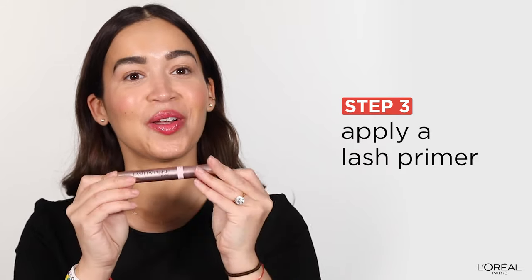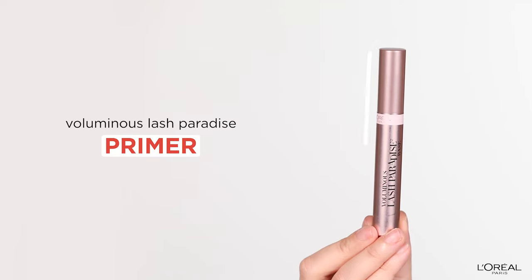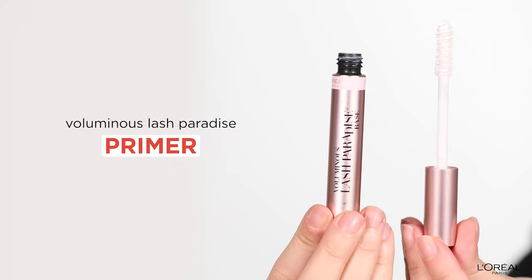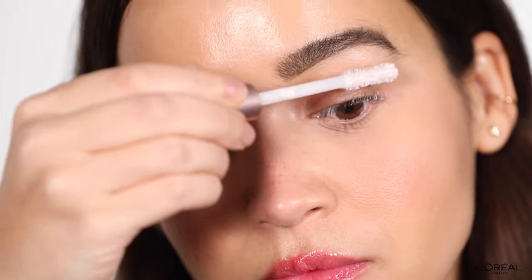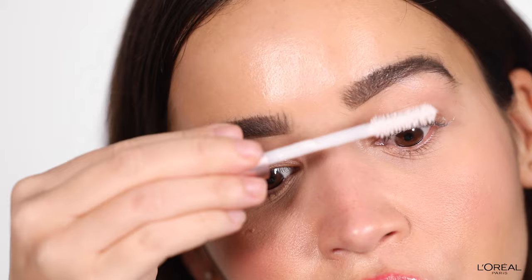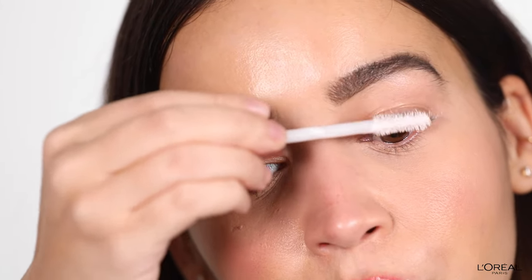So now we're going to repeat the process on this side. Now it's time for the primer — this is going to condition your lashes and it's going to lengthen them. I actually like to coat my lashes with a few layers of primer just because I like the added volume, but you don't have to do that; you can just do one coat.